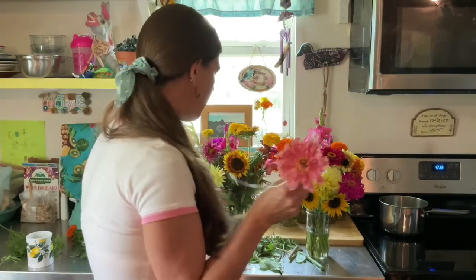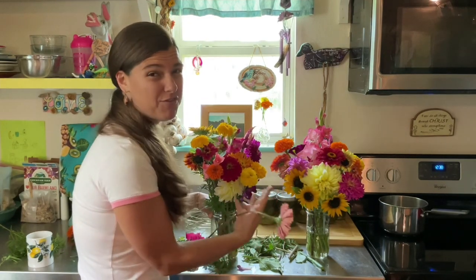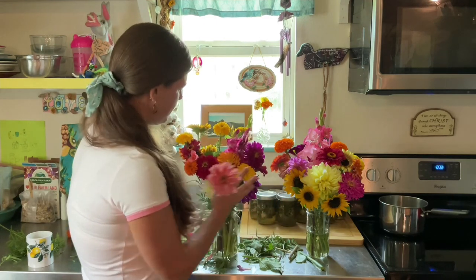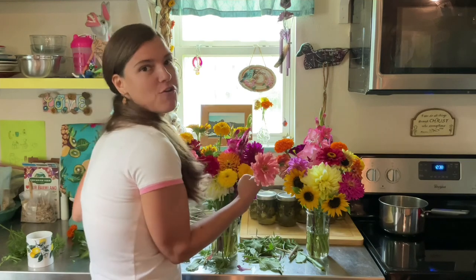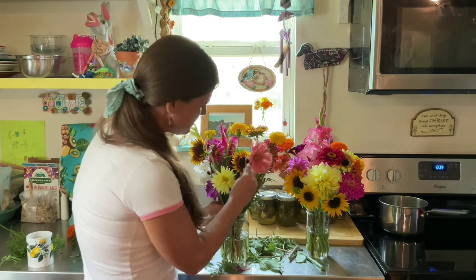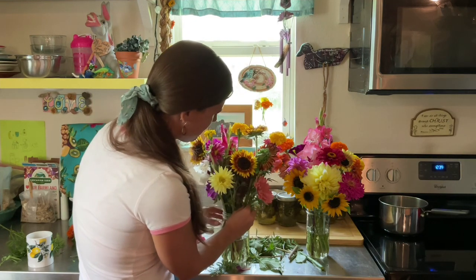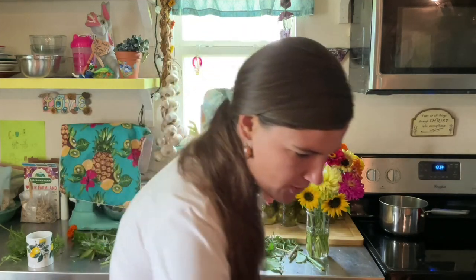I like to make my bouquets rounded. I don't just like to make a face on the bouquet with the front part as the focal point. I actually like to round my bouquets out, so I turn around the base or the jar and build my bouquet all the way around so that no matter which way you're looking at it, it's beautiful.